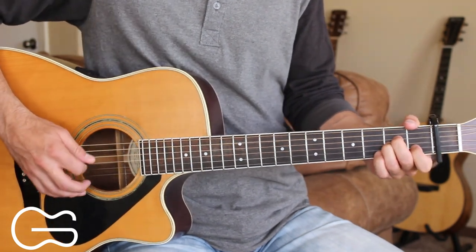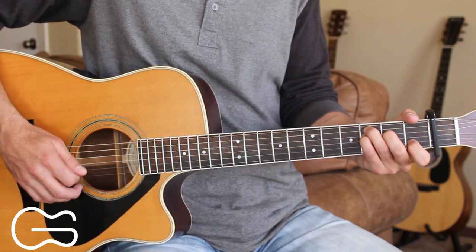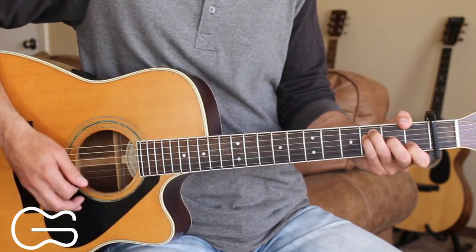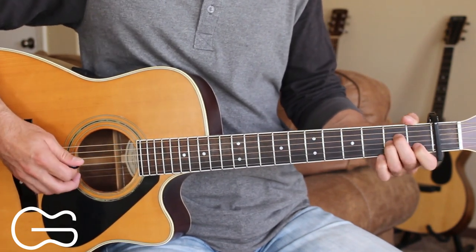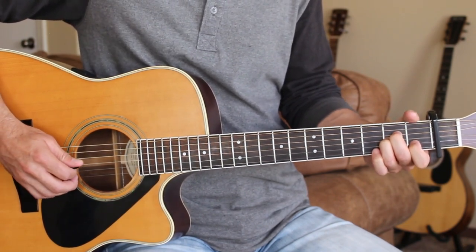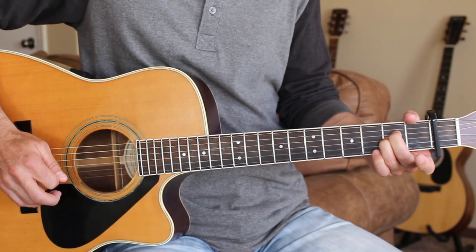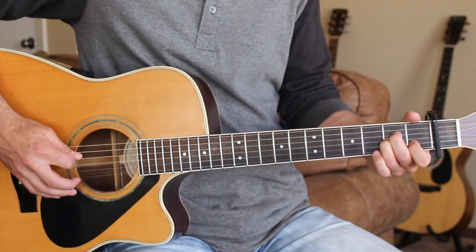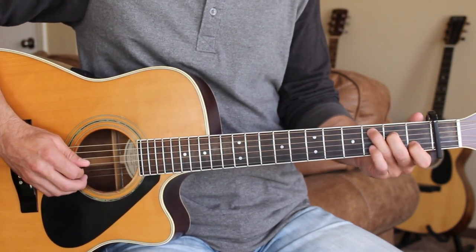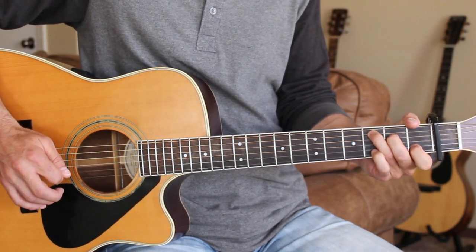Here's what the intro sounds like. I'm starting out on the A minor position and going 5th string, 4th string, 3rd string. Then I'm going to pick the 3rd and 2nd strings together and pull off the 2nd string to open, then hammer back on. Then I'm going to go to the C position and go 5, 4, 3 — do the same thing: pick the 3rd and 2nd strings together.